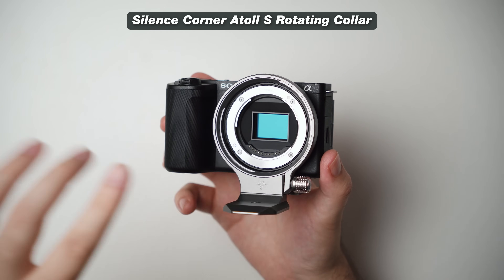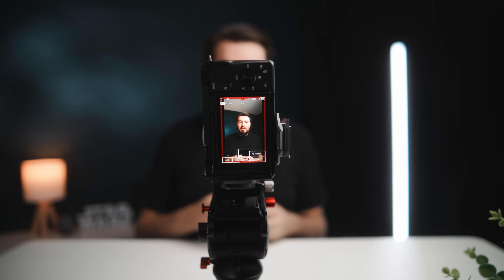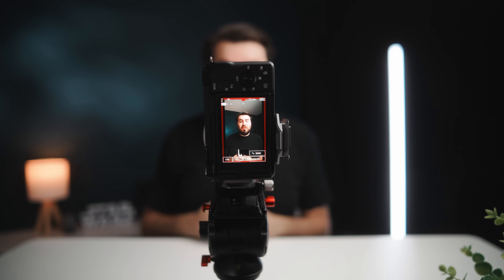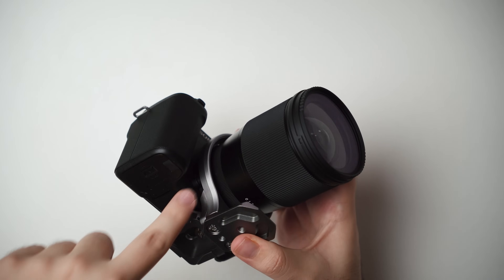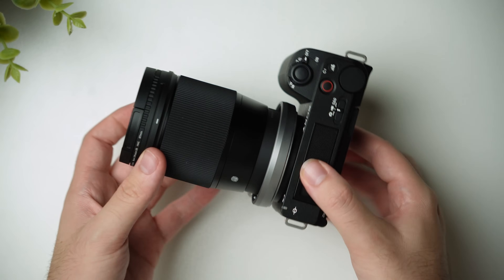This has got to be the coolest accessory for your Sony ZV-E10 Mark II — the Silence Corner Atoll S Rotating Collar. You simply attach this to your camera, attach your lens, then put it onto a tripod. If you're shooting normal horizontal video, you loosen this, rotate — boom, you're shooting vertical. Boom, you're back to horizontal. Just that quick and easy. The ZV-E10 Mark II also has menus that now flip when you're shooting vertical video, so this is a great convenient way to shoot both orientations. One downside is it blocks the lens release button, so swapping lenses requires unscrewing it first — but if you have one lens on 90% of the time, it's not a big issue.